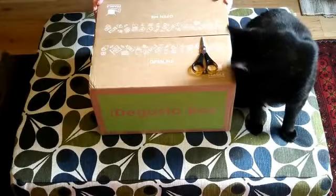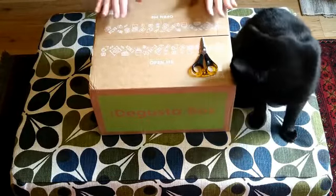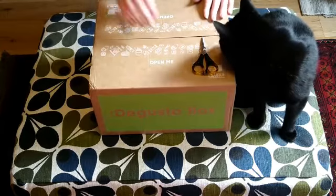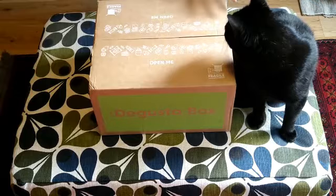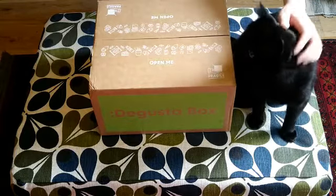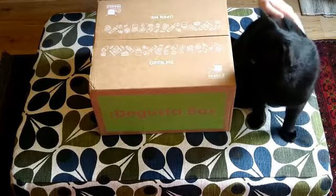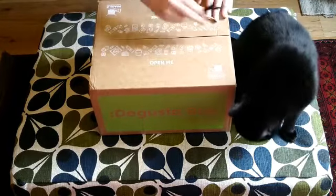Hello and welcome to Unboxing with Murphy. Today we are unboxing a Degusta box. This is a snack box with 10 to 15 items in it. They were said to all be full size and a lot of them are apparently brand new to the market. It helpfully says 'open me' on the top, so let's do it.